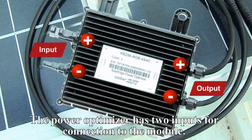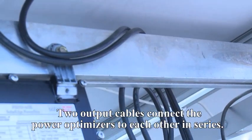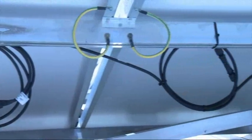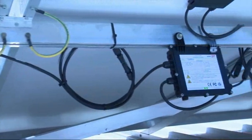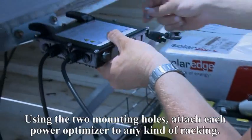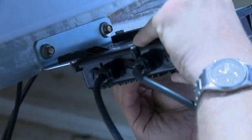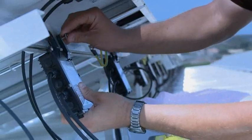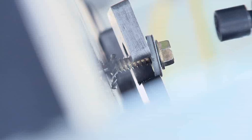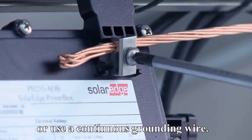The PowerBox has two inputs for connection to the module. Two output cables connect the PowerBoxes to each other in series. PowerBoxes can be supplied with different connector types. Using the two mounting holes, attach each PowerBox to any kind of racking. Use the provided washer to properly ground the PowerBox to metallic railings, or use a continuous grounding wire.